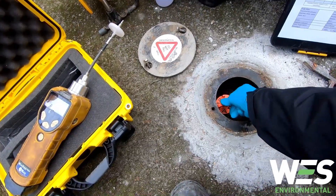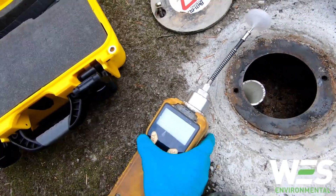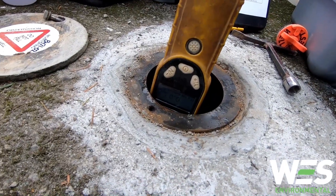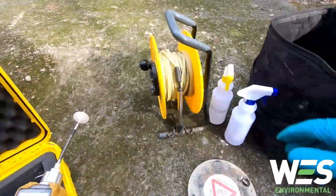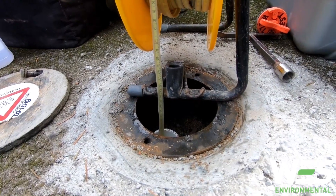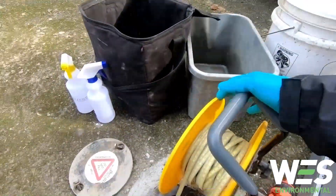Right now I'm going to check for VOCs in the well. So I'm gonna toss that all the way down and see if the meter goes up or not. Next thing is I'm going to check the water level — keep letting it go down. So it's at about 1.9 meters below ground surface.